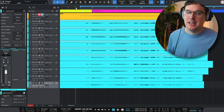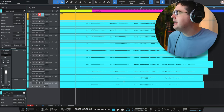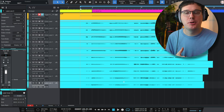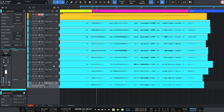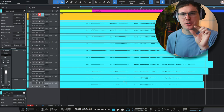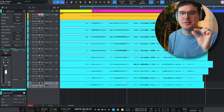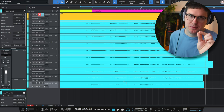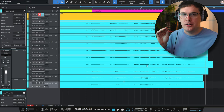Now I've got all the tracks clip gained, and visually you can see they all look a lot more similar in size — Lana's vocals and my vocals are much closer in level now. One tip: if the clip gain is jumping too much as you drag that white square, hold the Shift key and it'll give you more nuanced movement — moving by 0.1 decibel rather than one or two decibels at a time. So if you need more finesse, hold Shift while you drag.